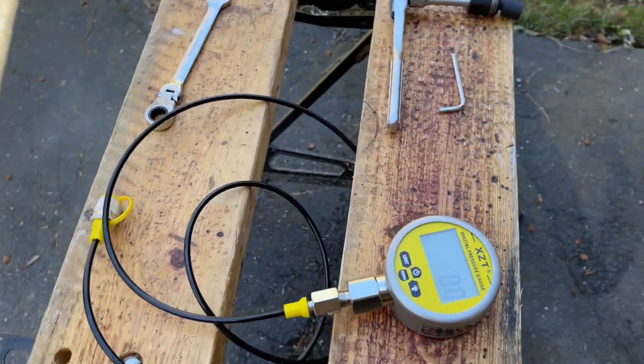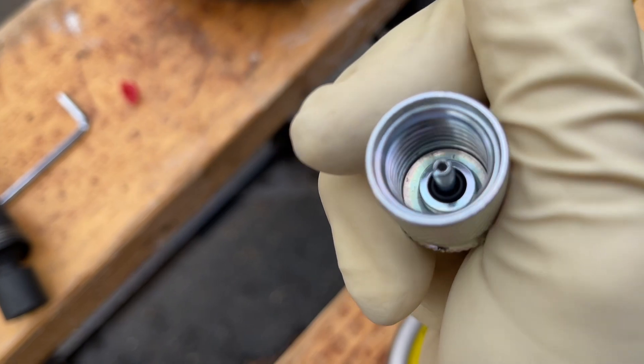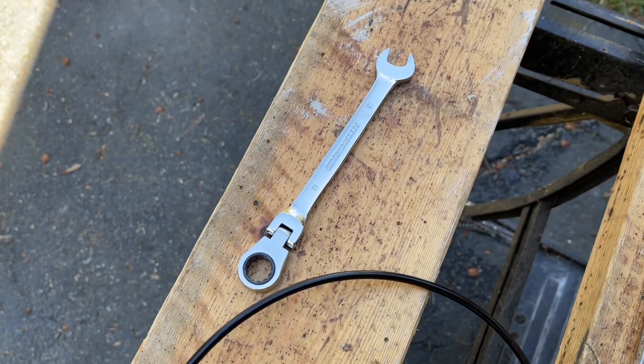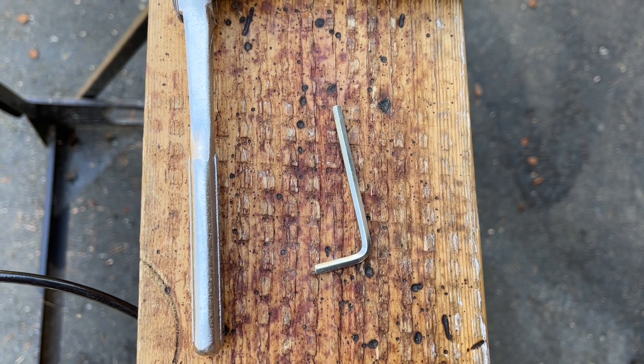Basically, what you're going to need is a digital pressure gauge with a standard Parker connection, a 13 millimeter wrench, and a 4 millimeter Allen key.